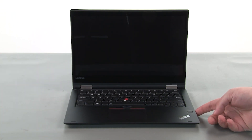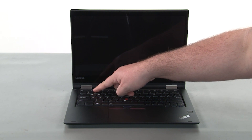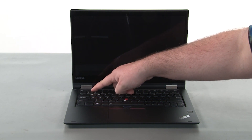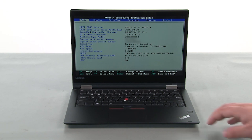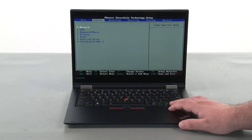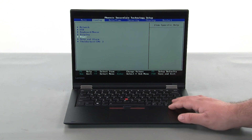Press the power button to turn on the system. Press the F1 key repeatedly to enter the BIOS setup menu. Use the right arrow key to navigate to the config menu, then use the down arrow key to navigate to the power menu.